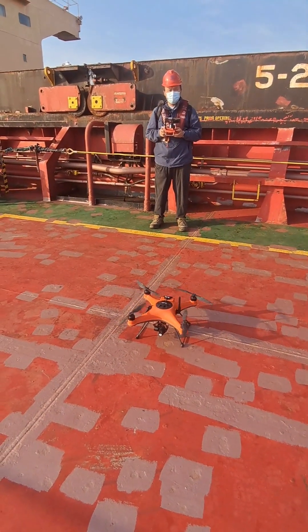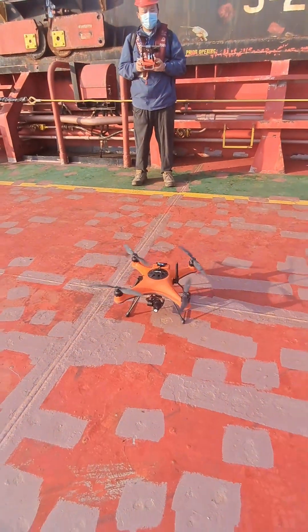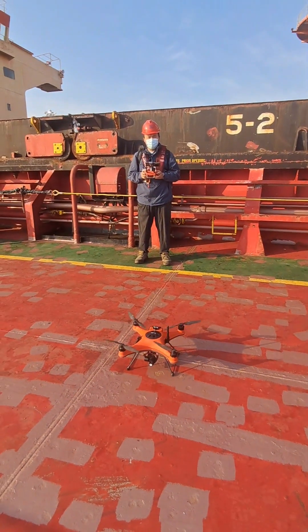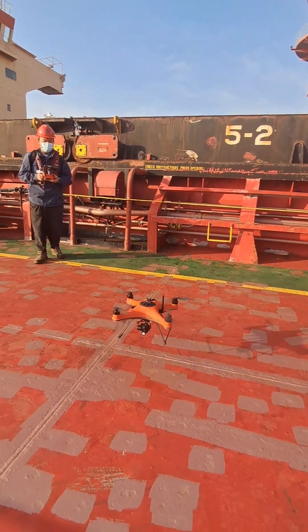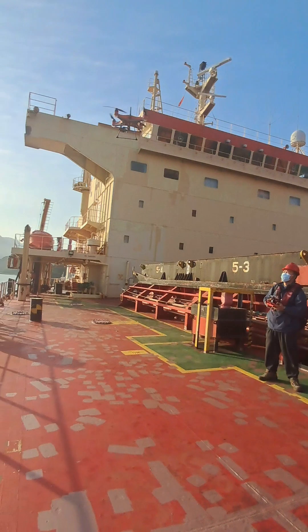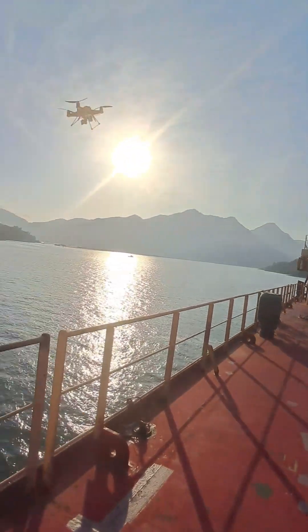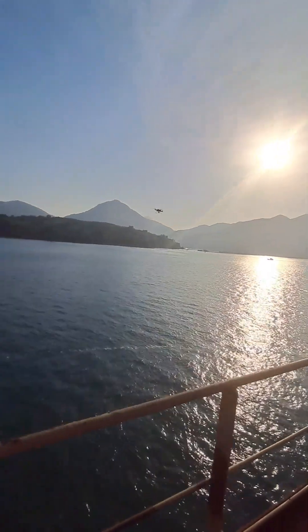The drone is now operating. They are going to try it — they have already started. Now taking the draft on bulk carrier ships. Accuracy of the cargo calibration is mainly based on the accuracy of the draft reading.